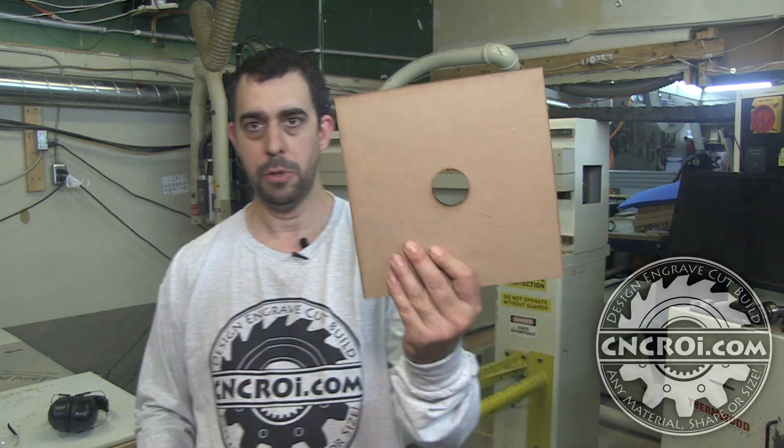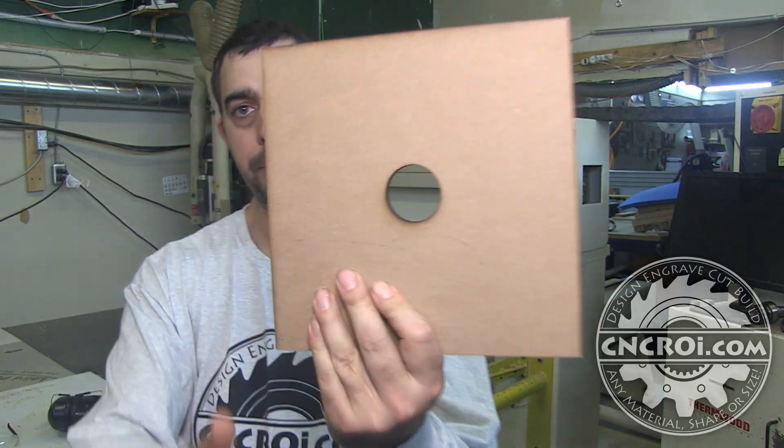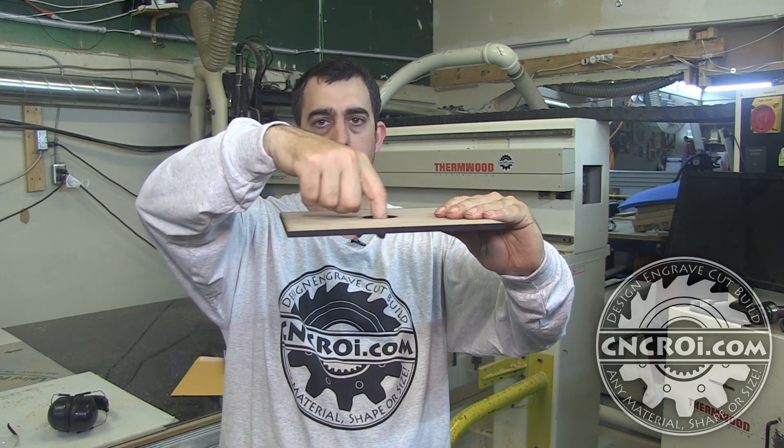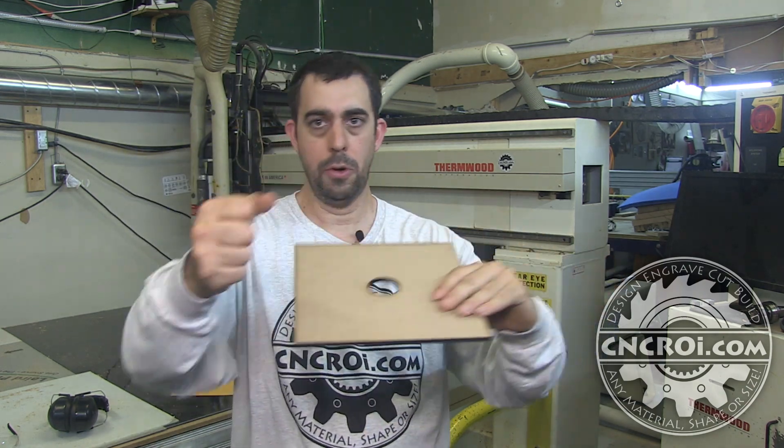In this case the customer needed something like this at a specific diameter. The reason for this is because they're doing inlays in their work — what you do with an inlay is put this on to whatever countertop or other work you need, get your router, and cut it out with your normal hand router.